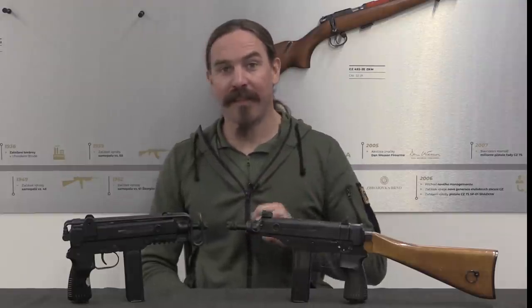Hi guys, thanks for tuning in to another video on ForgottenWeapons.com. I'm Ian McCollum, and I am here today at CZ in Uherský Brod in the Czech Republic, by a generous invitation of the CZ company, to take a look at some of the cool guns that they have in their factory reference collection.